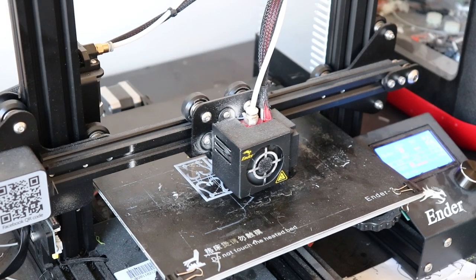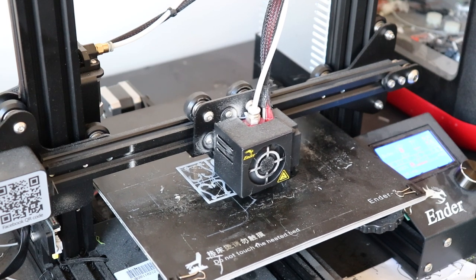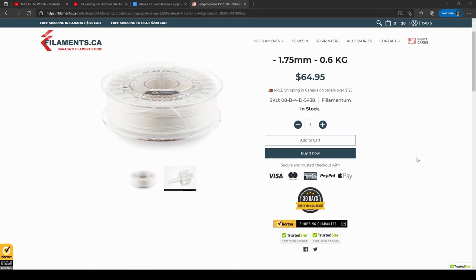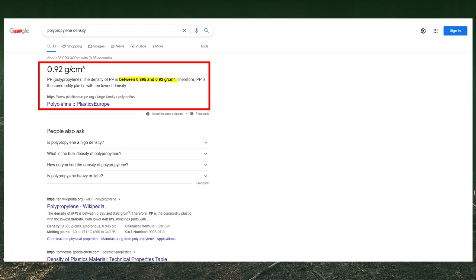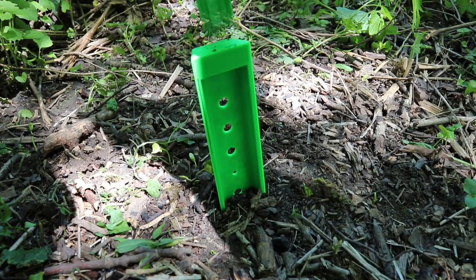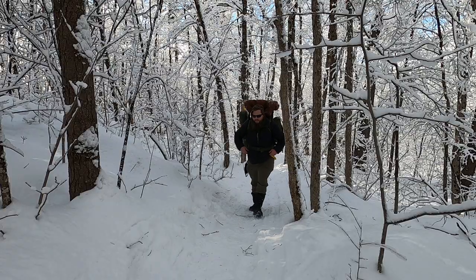I also want to experiment with ultra-light 3D printed equipment in the near future, part of which will be tent pegs, using the lowest density plastic — polypropylene — which should be 10% lighter than even the ASA tent peg. And once winter hits, I also want to test my sand and snow design while winter camping, perhaps on a sled packing trip. I've got lots of experimenting to do.